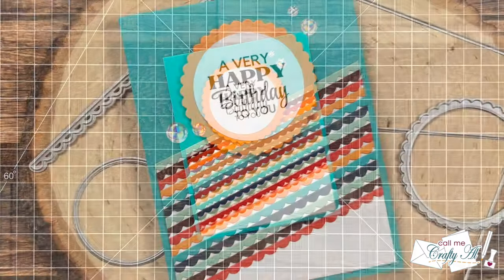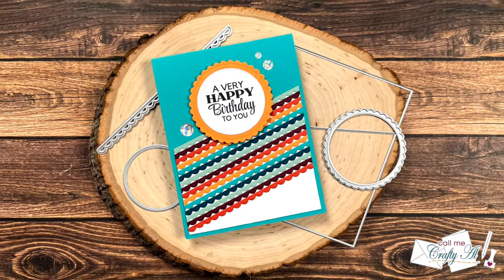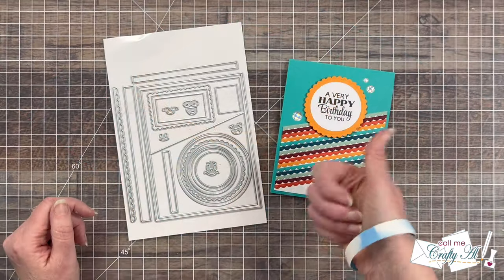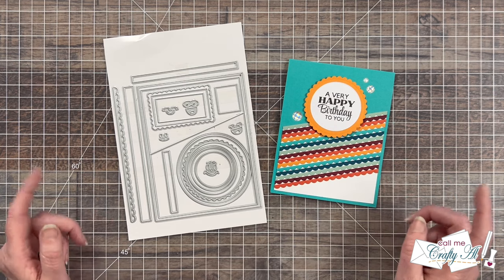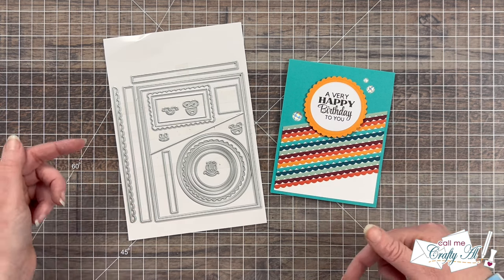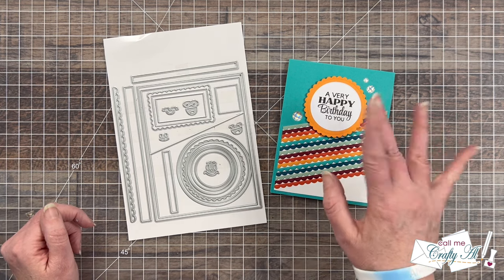I hope you enjoyed seeing how I made this quick, cute, and colorful card using the brand new Emergency Card Essentials die set number one. If you did, as always a thumbs up is appreciated. Don't forget to hop along to the other artists — you can use the playlist end card here in just a minute or the links in the description box below. Until my next video, I hope you're all having a crafty day. Bye bye!